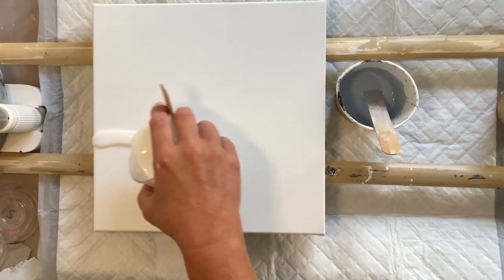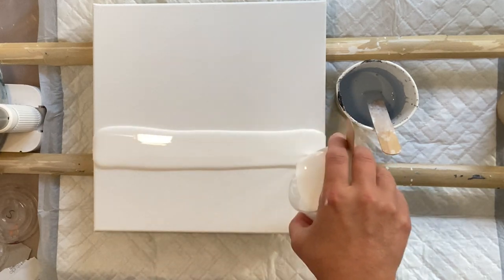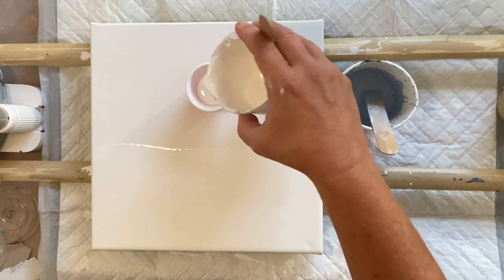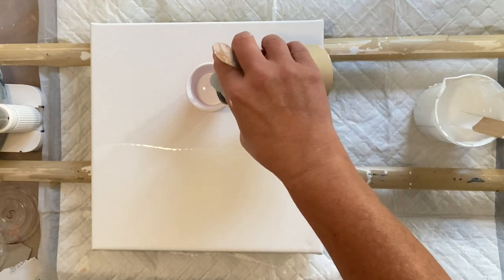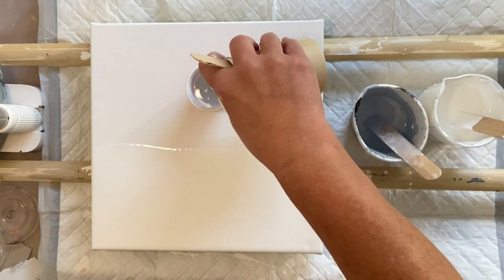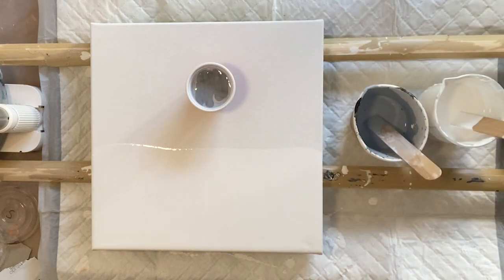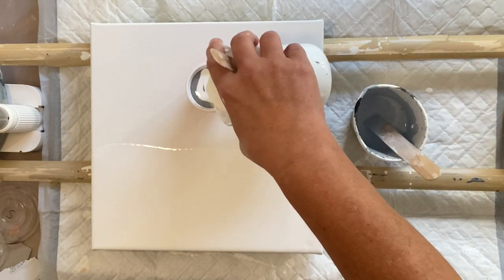I'm just going to go with white for over half of the canvas, and I'm going to do a flip cup for the sky. Now my paint is very thin — it's not ideal for a flip cup, and it's not even ideal for using silicone. But sometimes you've mixed up your paints and you've got to use them. I make the mistake of putting some old Faux Art silver in there, which was thicker than the rest. Rookie mistake — I never learn.